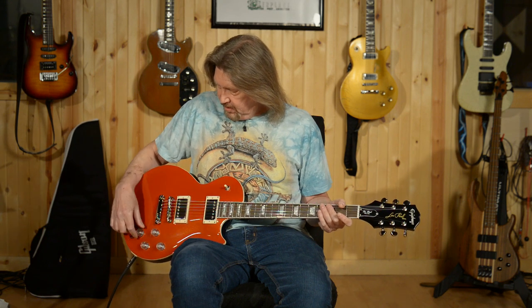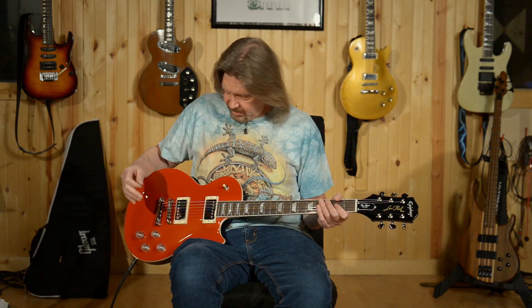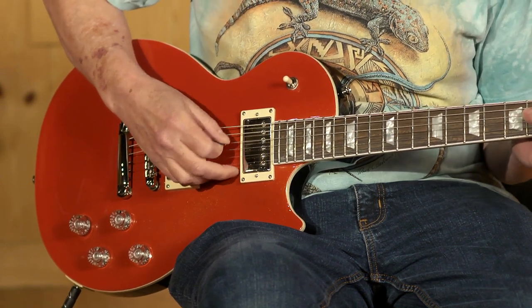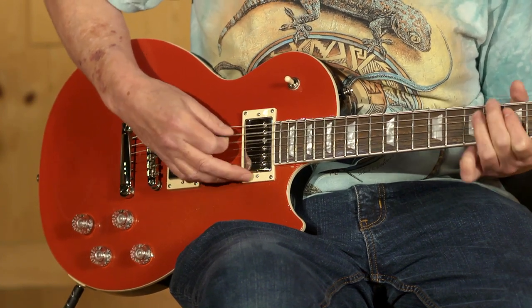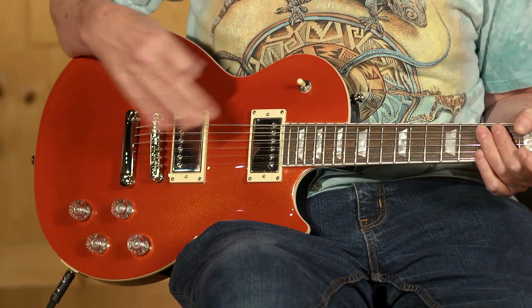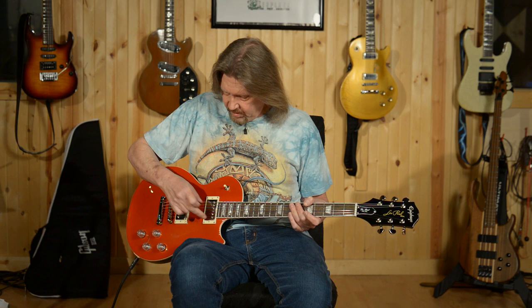Now, to go back to this little mystery here — this is our phase switch. It's only active when you have both pickups active in the middle position. This is the humbuckers out of phase. That's a nice little quacky kind of sound to get out of a Les Paul. Some people refer to this as the Peter Green wiring. Let's see what it does once we start splitting the coils — out of phase, bridge pickup single coil, neck in humbucker.